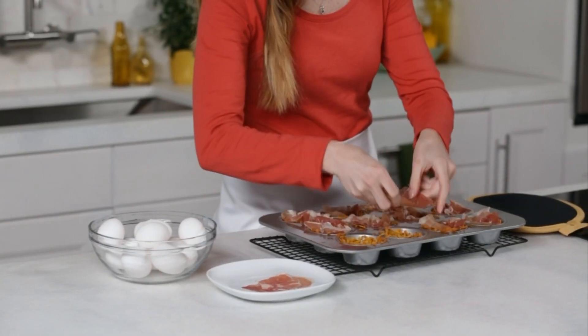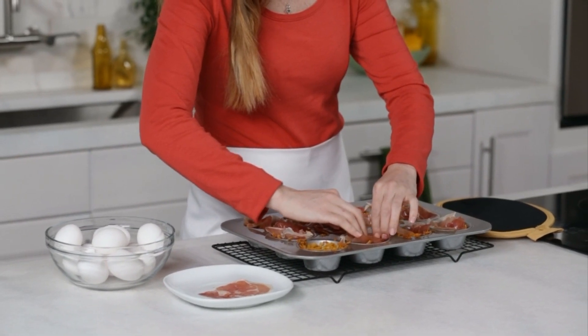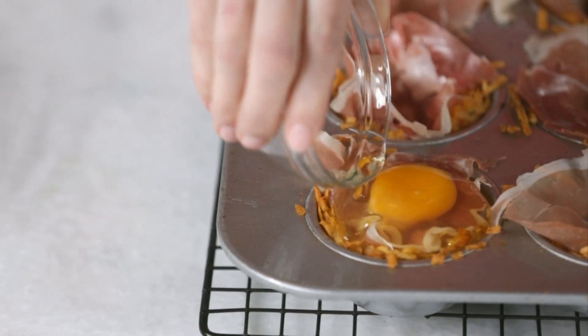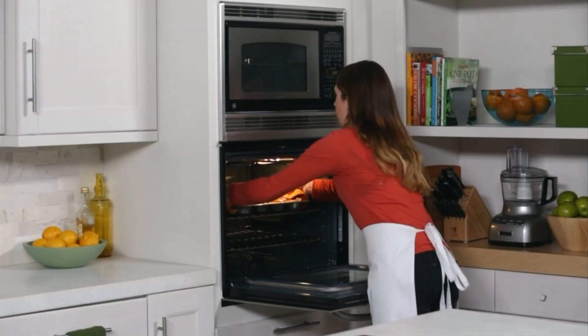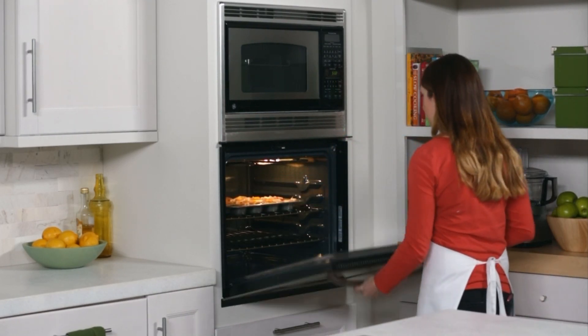Next, lay one piece of prosciutto into each hash brown nest, letting it overhang the edges. One at a time, crack an egg into a small bowl and pour it into a nest. It's okay if some of the egg white spills over. Bake 10 to 15 minutes for medium set eggs, or 15 to 18 minutes for hard set.